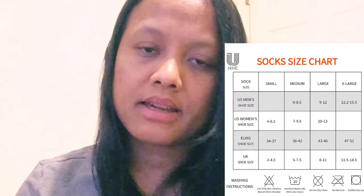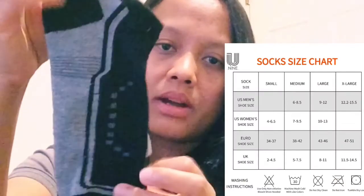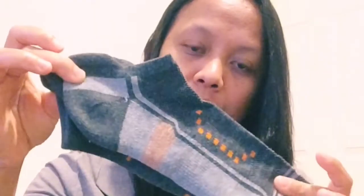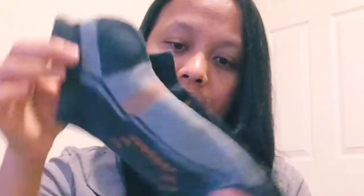You can hand wash or machine wash these — just avoid aggressive washing. If you check them out, they have a lot of size choices, like men's size 6 to 12. This particular size is listed as men's, but it ran a bit small for my husband, so he probably won't wear them.